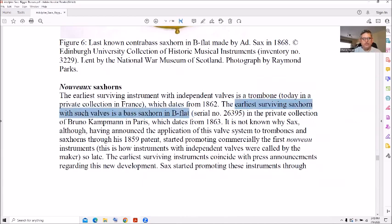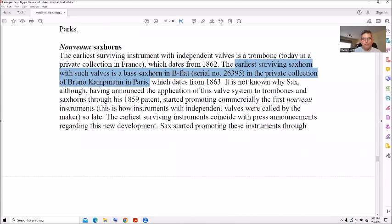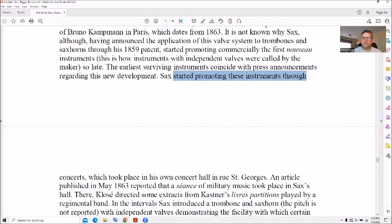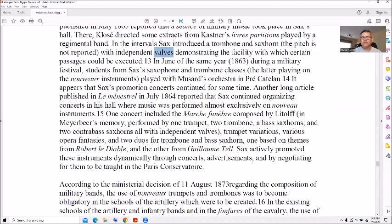The earliest surviving sax horn is in a private collection in Paris, and a valve system was applied to valve system trombones in the 1859 patent. Interestingly, Sax would promote his own instruments through concerts held in Sax's hall — I'll have to look it up, maybe he had his own concert hall. He directed some extracts from Kastner's partitions played by regimental band, and at those intervals he introduced the trombone and sax horn with independent valves.